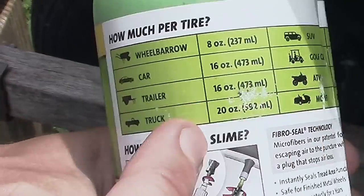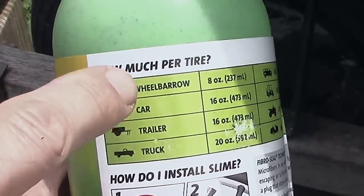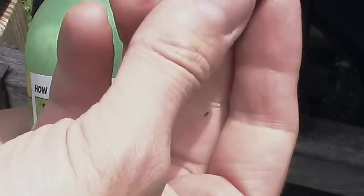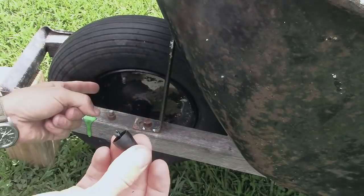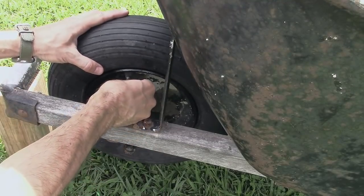If it actually fixes the tire, because this only costs a few dollars, and if it can repair a whole tire and get it working again, then that'll be well worth the money. There's a table right on the side of the bottle that says how much volume of this you should put in different types of tires. This is a wheelbarrow that I'm fixing, and it says I should use about eight ounces. There's a little black top that comes on the container, and that's a tool for removing that little pin inside of the valve stem here.